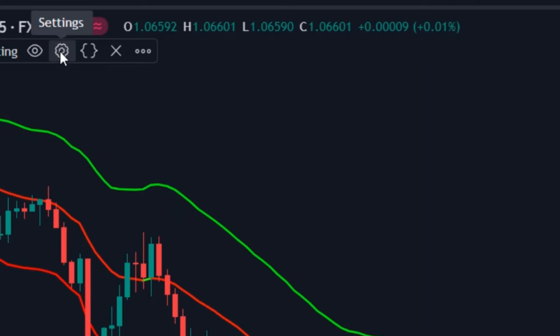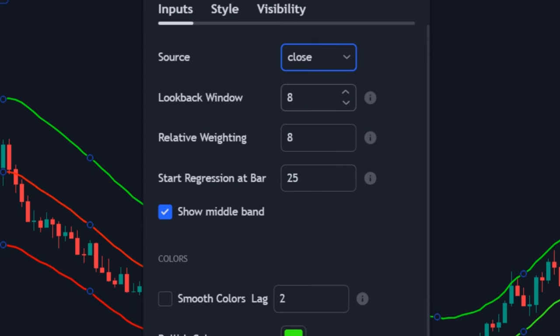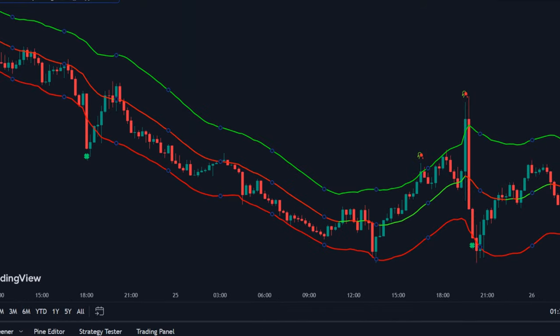Open indicator settings and click the input tab. Make sure the source is set to close. Change the lookback window from 8 to 10, and the relative weight from 8 to 10. Also change the regression at bar to 50. Once done, scroll down and make sure the smooth colors option is unticked. Save the settings.